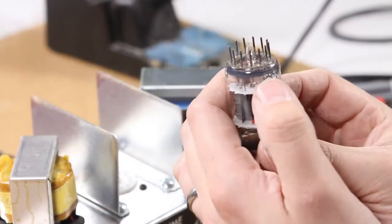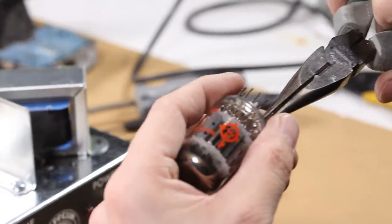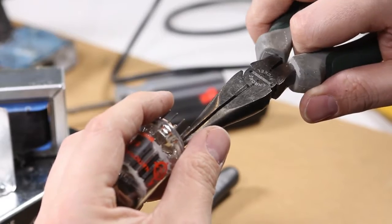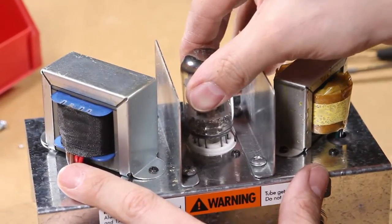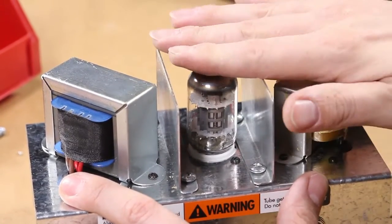Next is the tube. Make sure the tube has all the pins straight — if it doesn't, use your needle nose pliers to very gently straighten each of the pins out. Then install it into the tube socket, very gently rocking it into place just like shown.